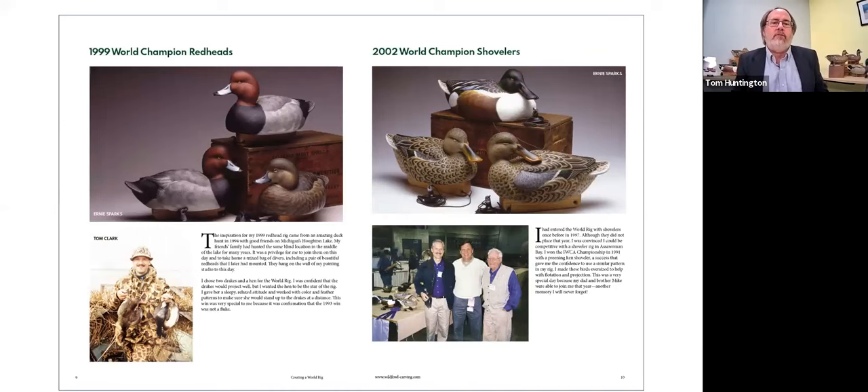Here are some more of your rigs. We have the redheads, which I just saw in person a few minutes ago in the gallery here in the museum. And then the shovelers — and again we have those birds with us. So I'm going to stop my share here and show you up close to that shoveler rig, which is right behind me.